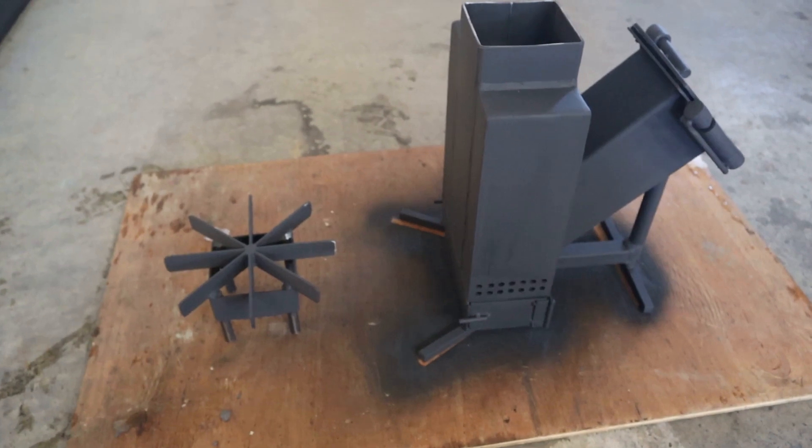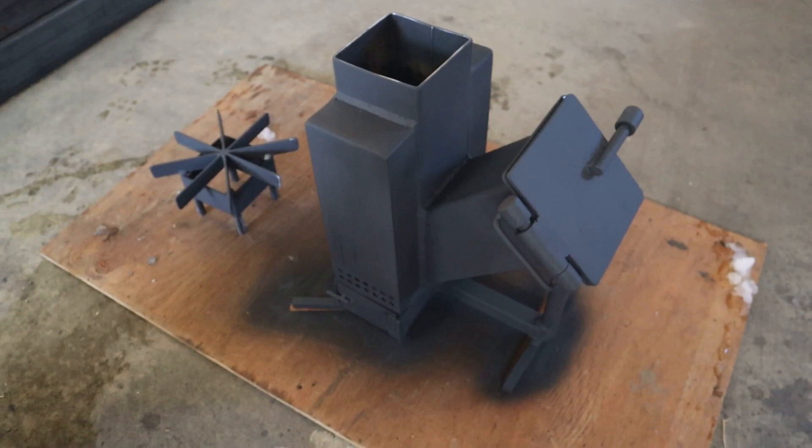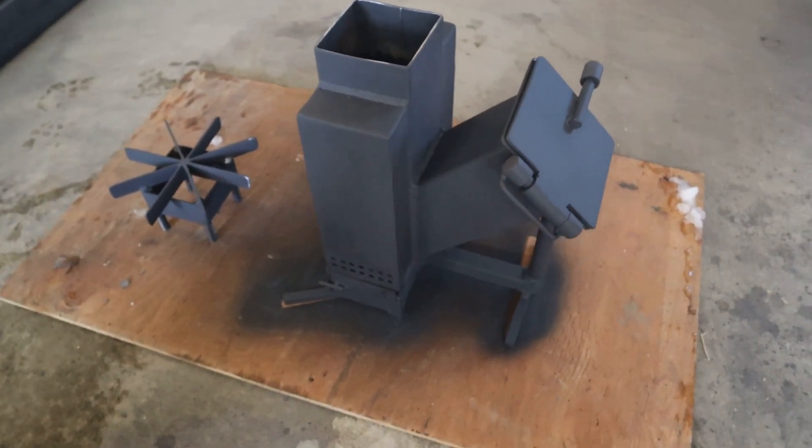Alright, well, we've got her painted up. Looking pretty good. We're going to let that dry for a little bit and then we'll fire it up.